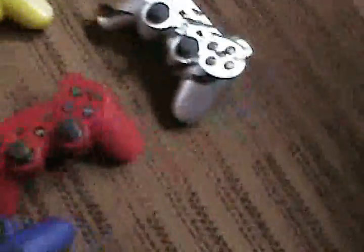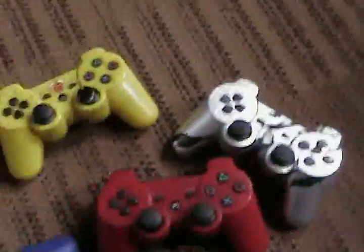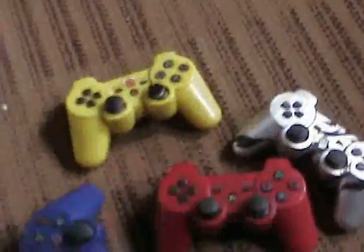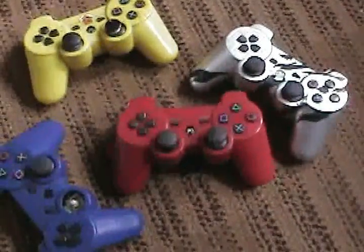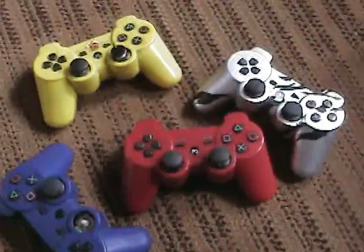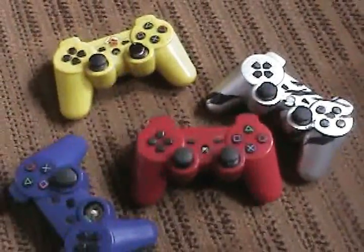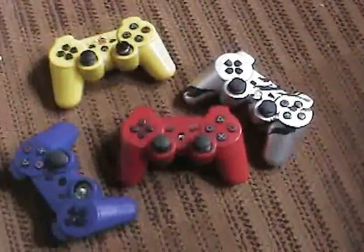This review is on the PS3 knockoff controllers — the fakes you can get off eBay for about 12 to 30 dollars. Some people actually pay up to 30 dollars for these horrible, horrible controllers. As you can see, I have four of them.